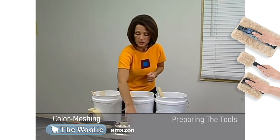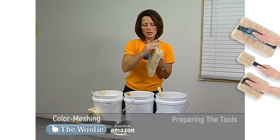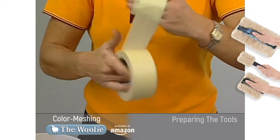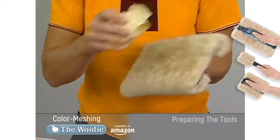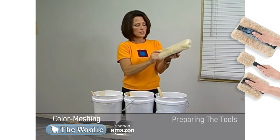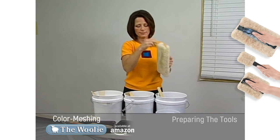Before you begin, you're going to want to prepare the Woolie tool. The Woolie is made from natural sheepskin, and it's been cut into a pad before it's been applied to the handle. When natural sheepskin is cut, it begins to shed just a little bit. So when you have a brand new Woolie, take the masking tape, wrap it around your hand with the sticky side on the outside, then drag the Woolie across the sheepskin to get rid of any excess lint. You only need to do this once with a brand new Woolie — you won't ever need to do this again for any other rooms that you're going to paint.